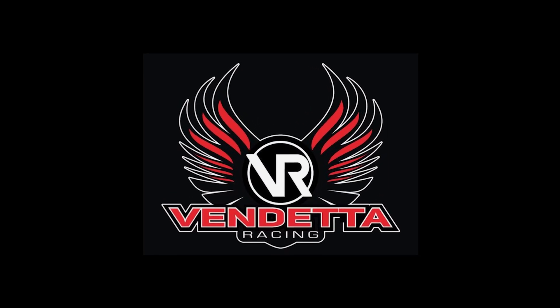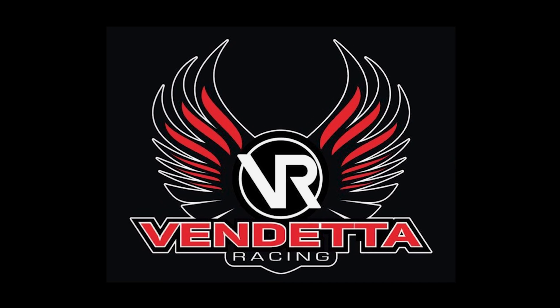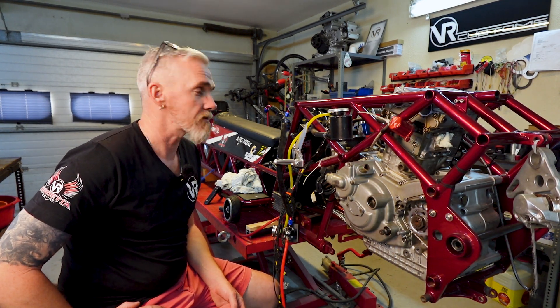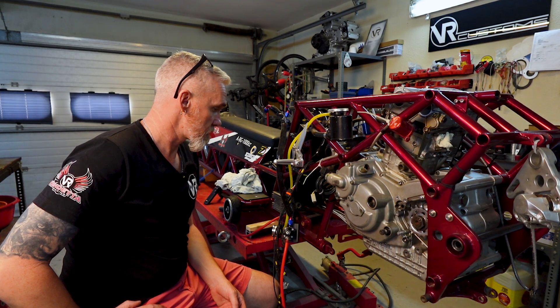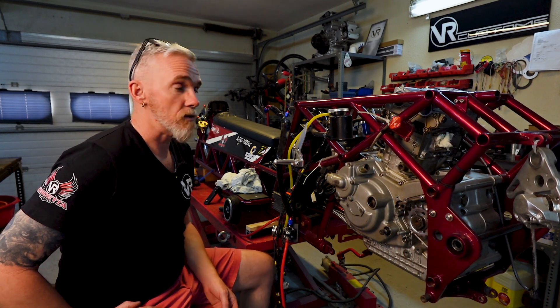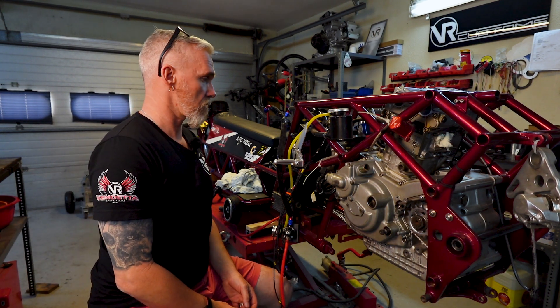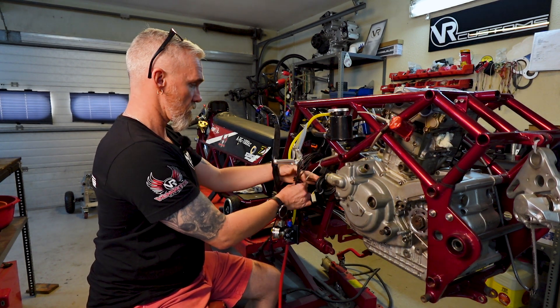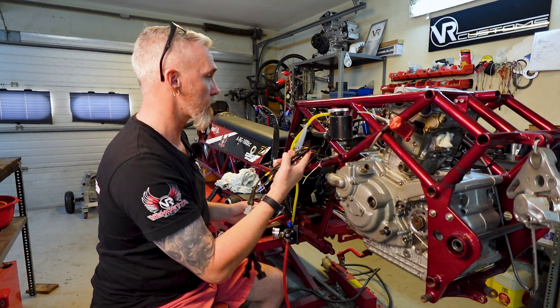Welcome back to the VR Workshop. We may have the engine in, but there's a lot to do before we can make noise. Where do you start? It is a bit daunting, but I'm not going to be too fussy because it is a temporary fix, because this engine is coming back out again. So I guess we'll start with the wiring — running that up to the sensors that are in the bike at least.